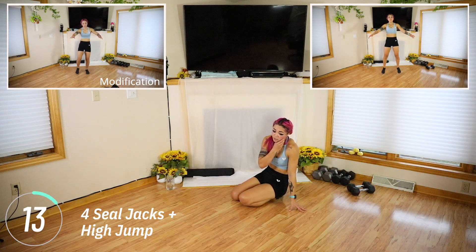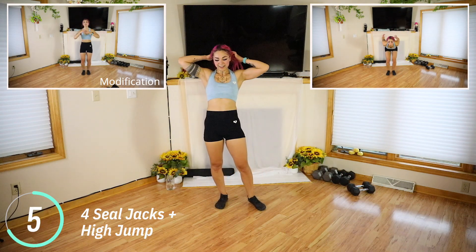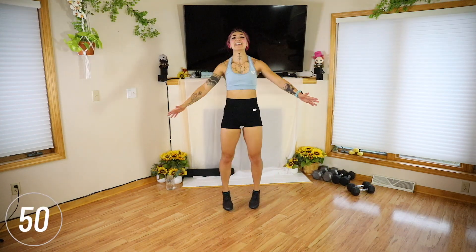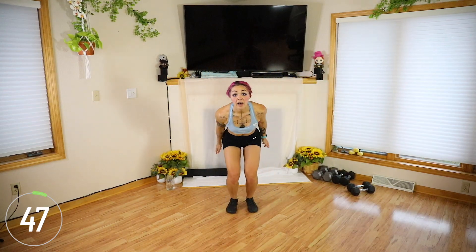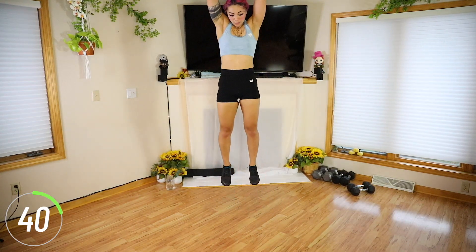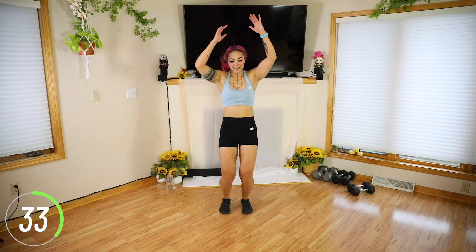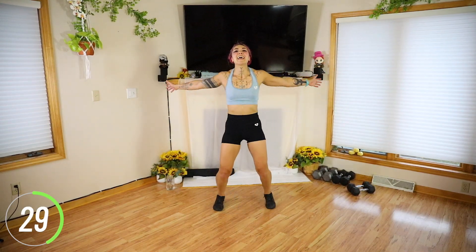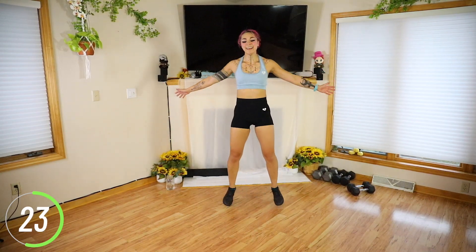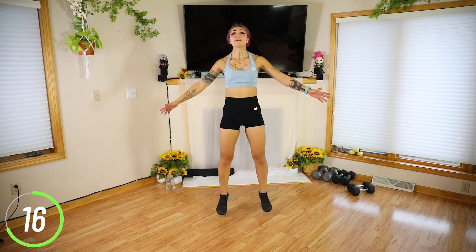Four steel jacks, straight up high jump — really think about getting the air. Starting with those feet wide. One, two, three, four — straight up, really jump up there. Try landing as soft as you can, which is hard. I'm off camera — keep it up guys.